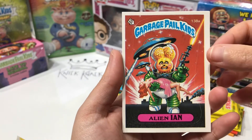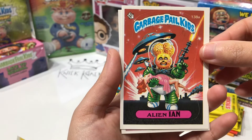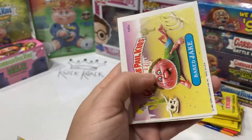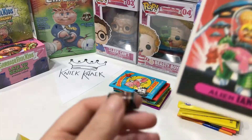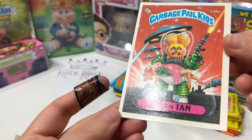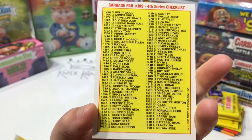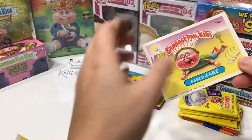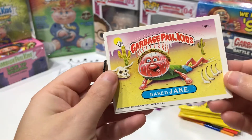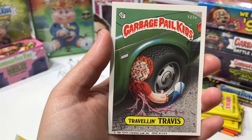Alien Ian — yes! That's such a good card, oh my goodness, I'm so happy about this. A lot of the old cards aren't centered well and this card is not centered either. Before I go to the next one I just want to check out Alien Ian — I'm really happy it wasn't the starter card, gum card, or checklist. Let's finish up here: we also got Baked Jake, and last we have Traveling Travis.